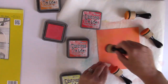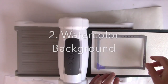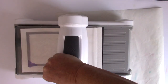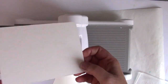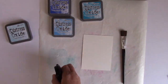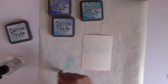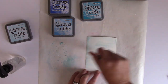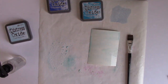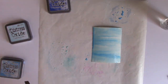Look at that beautiful background — we're actually going to die cut this, so it won't be used as a background. The second way to use Distress Oxide inks that I love is to create a watercolor background. This time I'm using Strathmore watercolor paper, which is much more textured and not smooth. I'm going to use Tumbled Glass first, spray that down, and also spray the watercolor paper.